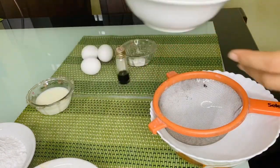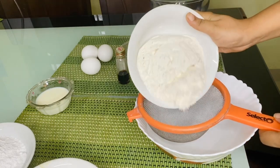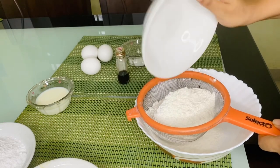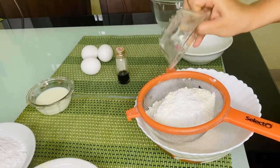Now we are going to add and sieve the baking powder into the flour. Let's mix the baking powder all the way through.